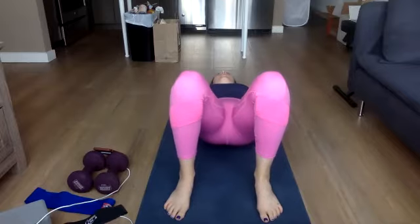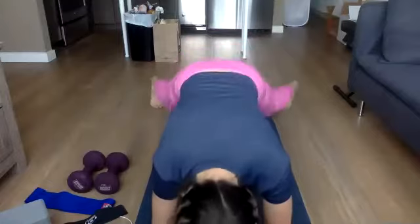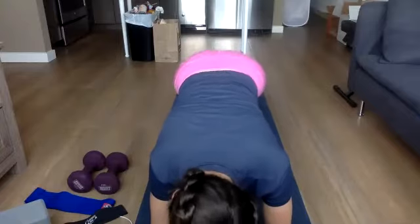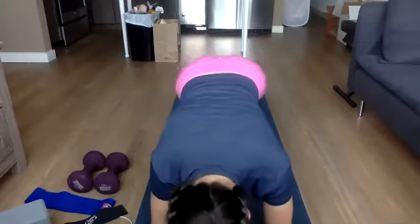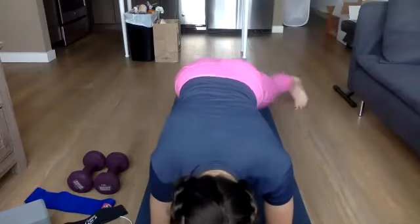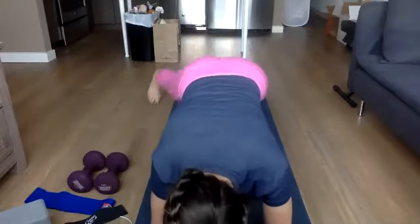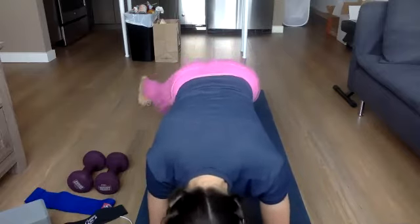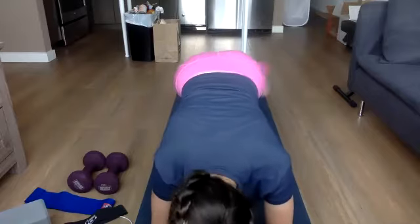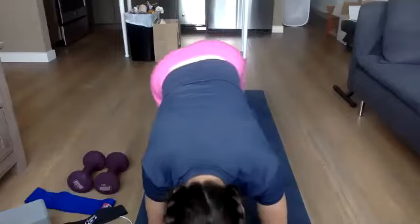Getting ready for that second round of plank jacks or plank steps — in three, two, one, flipping over. Maybe you want to try it on your palms this time, maybe on your forearms. Really trying to keep the pelvis stable — not letting the hips move side to side too much. The spine is staying neutral. You can always modify down to a knee plank if you need. 20 seconds left. Three, two, one — relax.